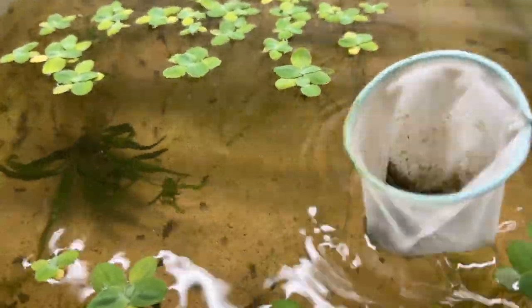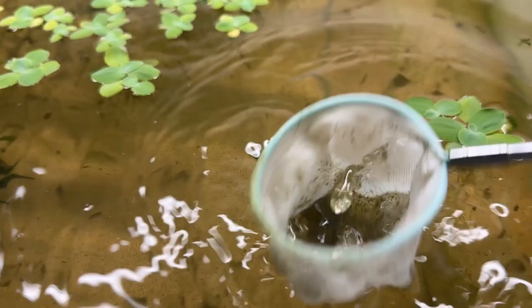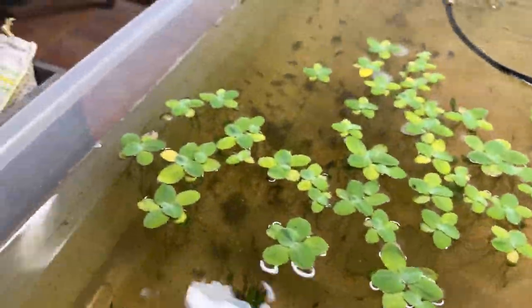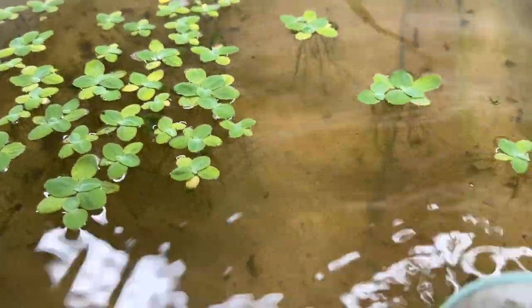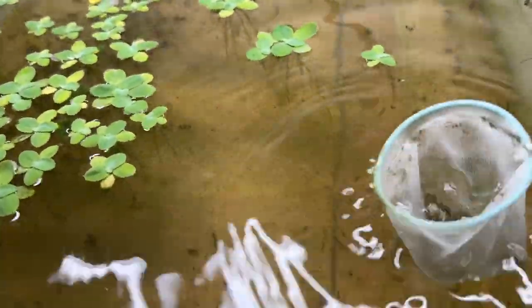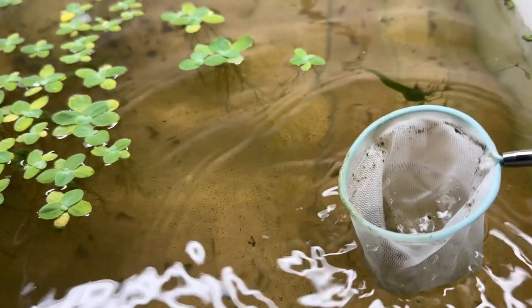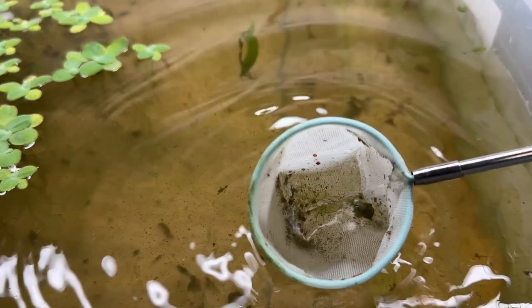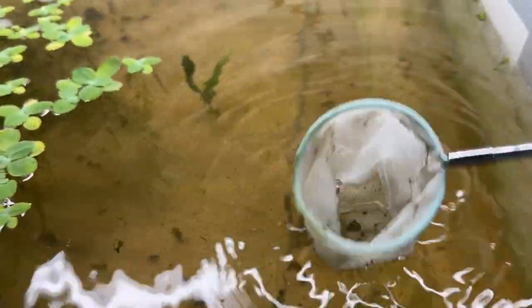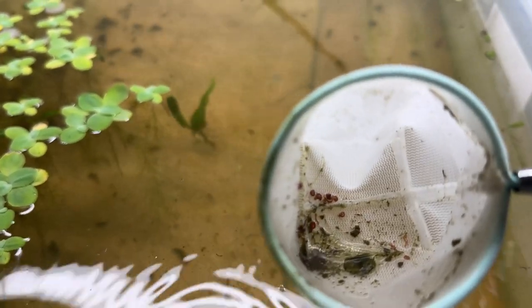I had to do a water change — obviously you can see all the crud floating in there. All that's in here are plants and red cherry shrimp. Just keep shaking it; the detritus breaks down and most of it sifts through the net, as you can see — very little left. Look at them all!